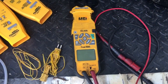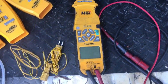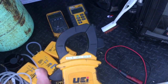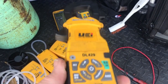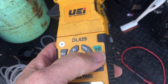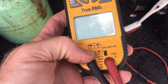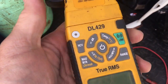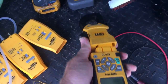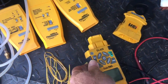Quick little video on why to use the DL429 by UEI multimeter. You get your amps, all your other features, plus inrush, Bluetooth, and dual temperature with differential. And the neat part is all your old Fieldpiece heads will fit on your DL429.